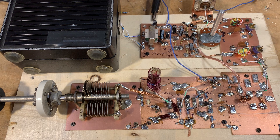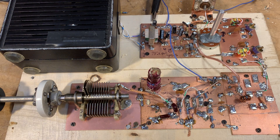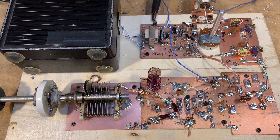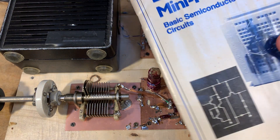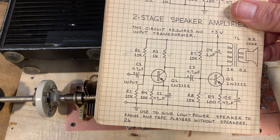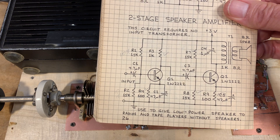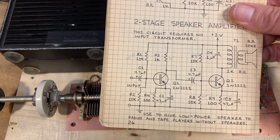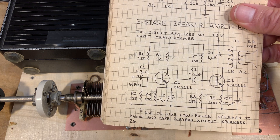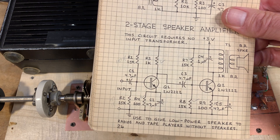This little audio frequency amplifier is sort of a discrete component equivalent of an LM386, and I'll explain why. I got the design from Forrest Mims, from his Engineer's Mini Notebook on basic semiconductor circuits. It's super simple — there are two BJT 2N2222 transistors. They're coupled by a little 4.7 microfarad cap, and the output is a little audio transformer that goes from 1K to 8K ohms, which allows it to be hooked up to a speaker.